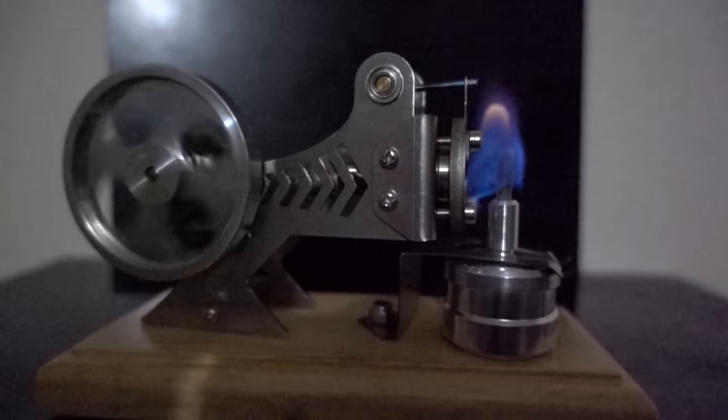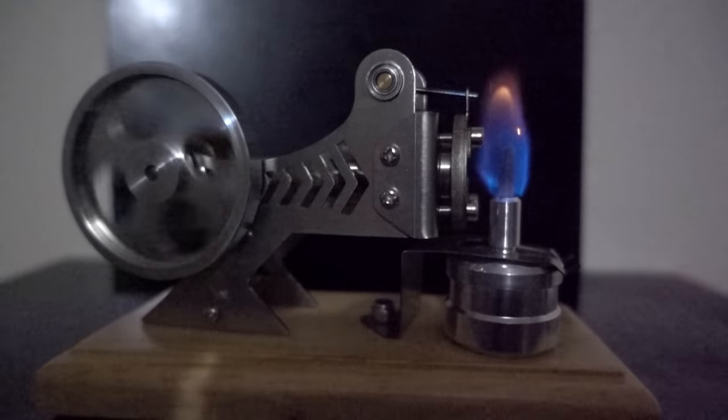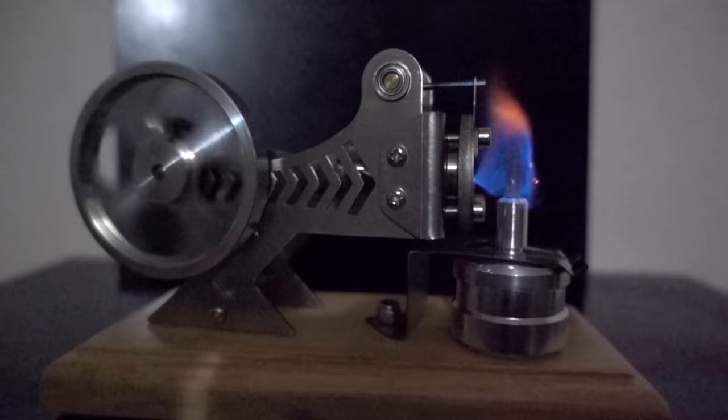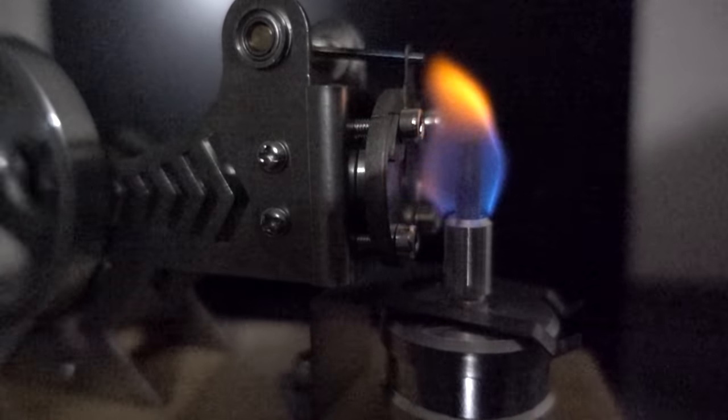When you watch it working in slow motion, it's no wonder they call it the flame eater. It literally sucks in the flame and then breathes it out. Each breath that it takes is one pump of the cylinder on the back.